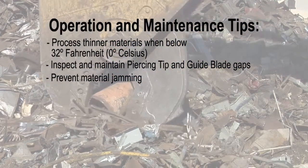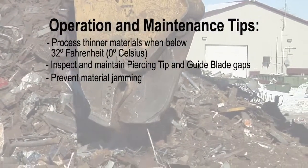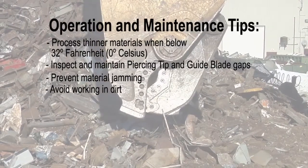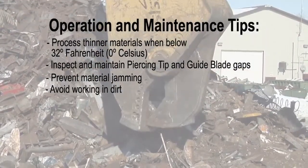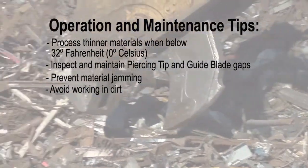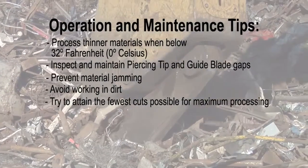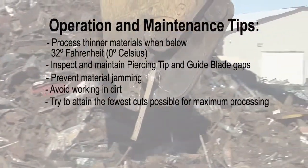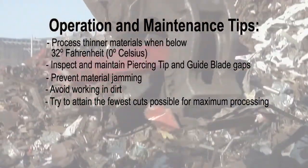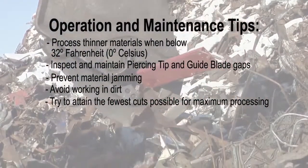When cutting, build up and cut out of small piles, keeping the surfaces of the shear chin plate and upper jaw out of the dirt as much as possible. Dirt is much more abrasive than steel and needlessly increases build-up and hard surfacing time and intervals. Operators should develop the habit of assessing materials to be processed and visualizing a starting and finishing point to use the fewest cuts possible. Excessive moving, positioning, and handling cost time and money.